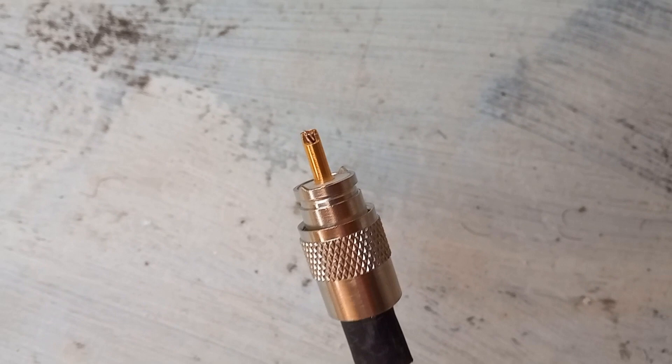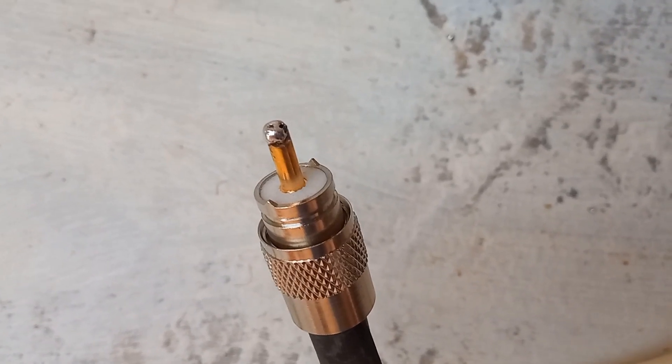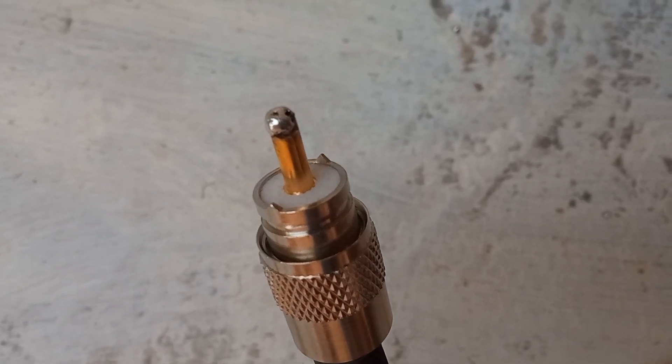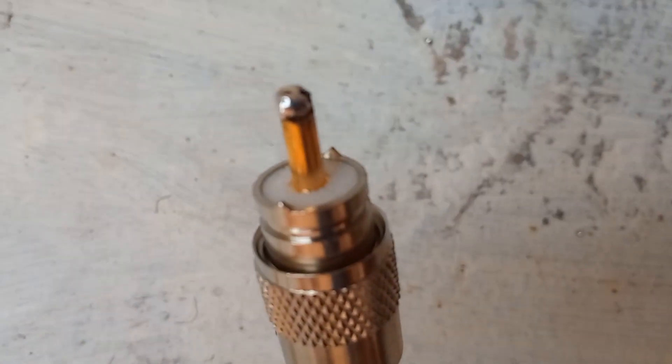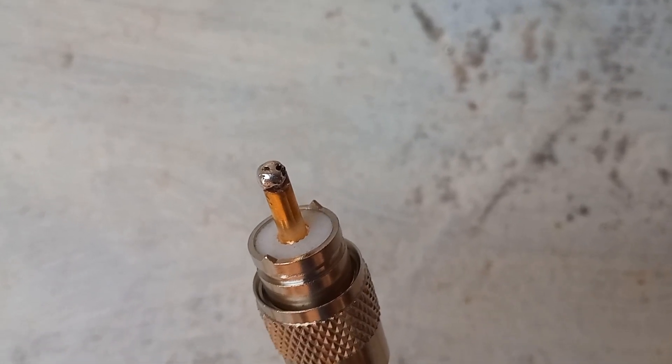Copper wire strands in the inner conductor of RG213 can be clearly seen at the tip. The inner conductor of PL259 was soldered carefully to the copper wire strands of RG213 using a 65 watt soldering iron, soldering paste, and solder wire.